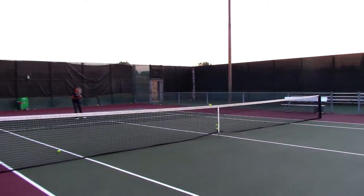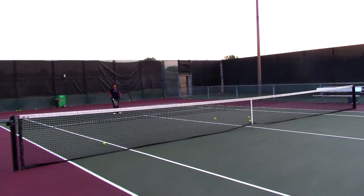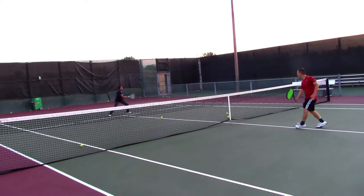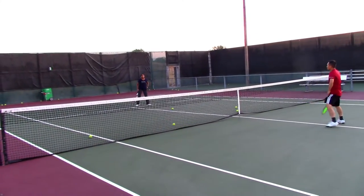Get up a little bit, Victor. So you should be right in the center of those boxes. Do some volley. There you go. Good. Stay, and then stay there.